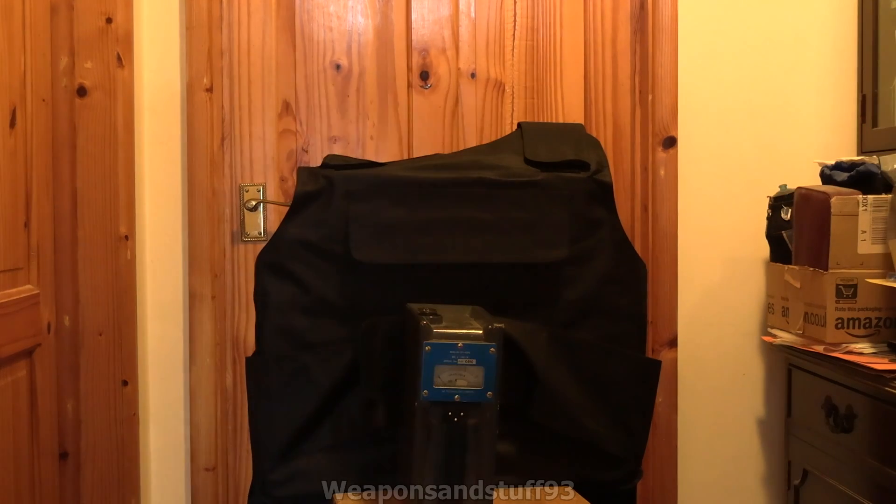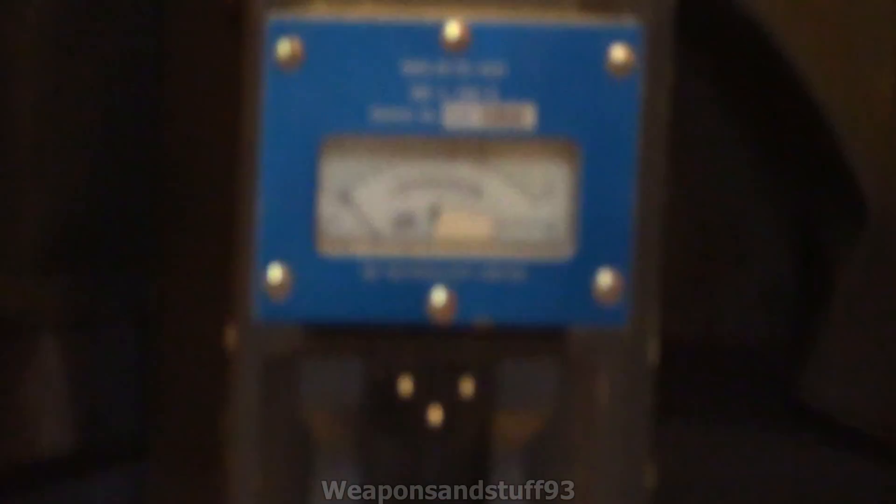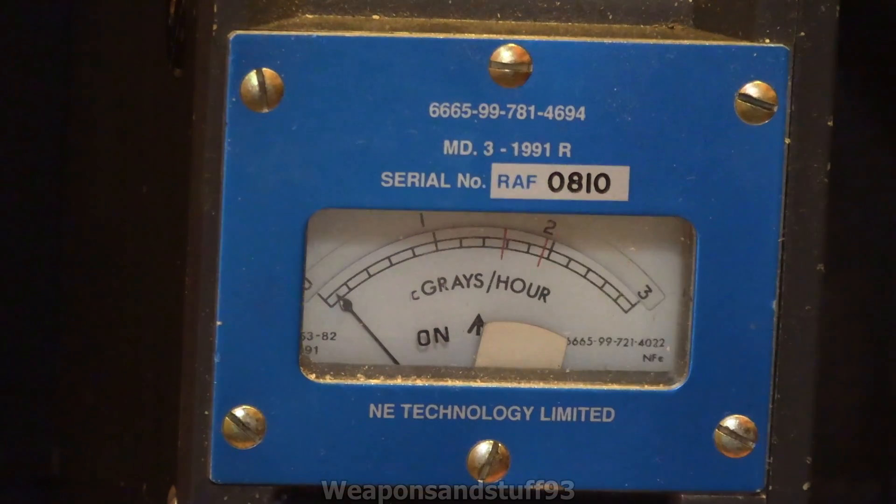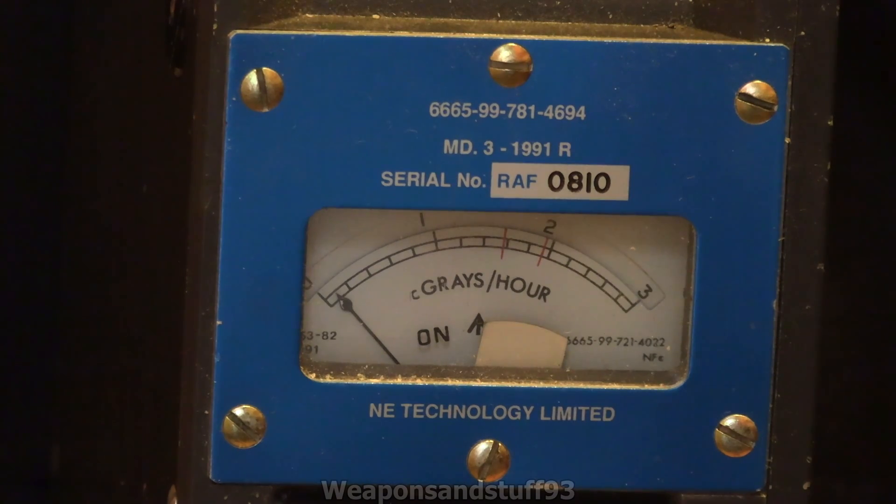I'll get my remote control so I can do it at a safe distance. Let me get this into position so you can actually read it on camera. You should be able to see between zero and three on centigrays per hour. Let's fire this off — brilliant, there we go. That's surprisingly good, I'm very impressed. It looks like we've had a dose of only about six to eight milligrays going through. One centigray is pretty close to one roentgen, by the way. Let's do that again just to be double sure. It went a bit higher that time, but looks like between four and six centigrays per hour.